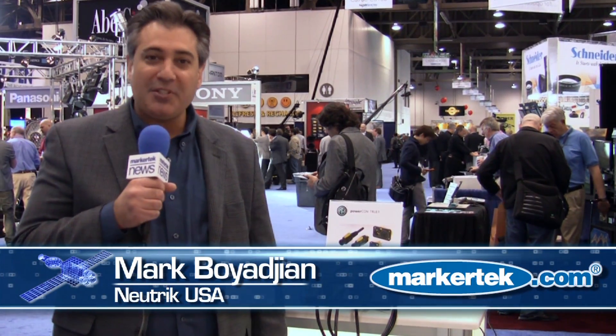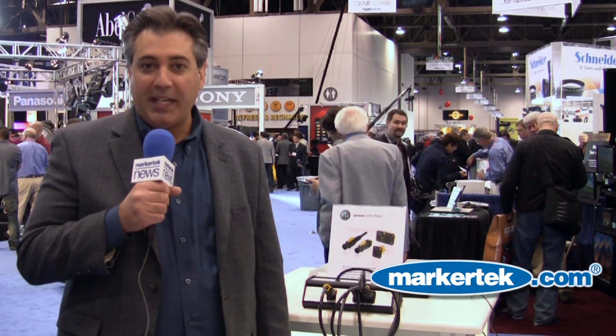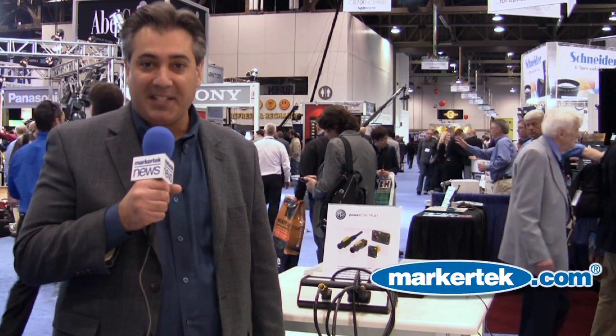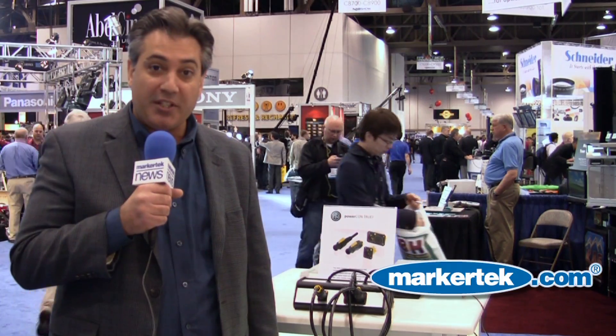Hi, I'm Mark Boyajian with Neutrik USA, and I'd like to talk to you today about our PowerCon TrueOne connector. This is an AC power connector capable of handling 16 amps and 250 volts AC. The product has two different styles of cable connector: one that you can terminate in the field, and one that has an overmold application with an IP65 rating for weather and dust resistance.